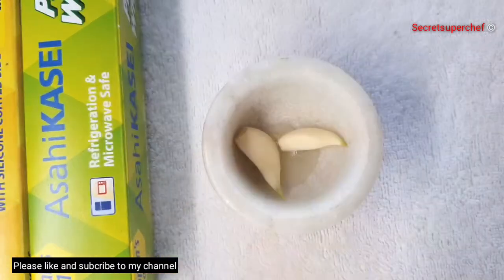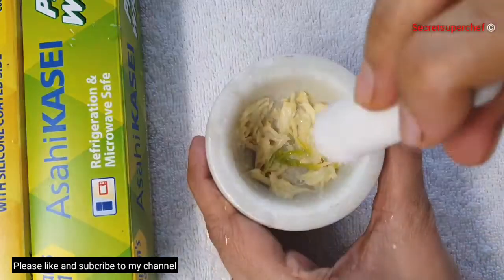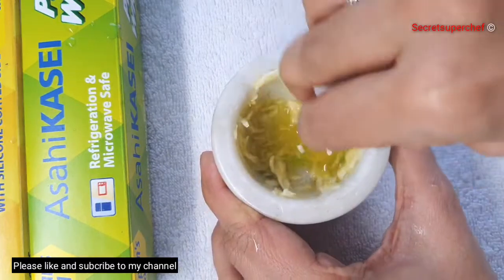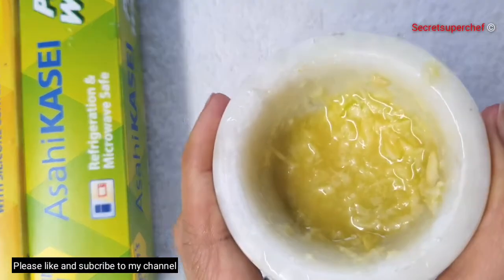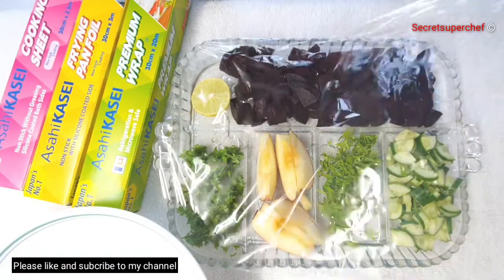Let's prepare the dressing. Take two garlic cloves and squeeze some lemon juice, then crush the garlic — I'm using a mortar and pestle here. Add olive oil and crush everything together. Our salad dressing is ready. Set aside.